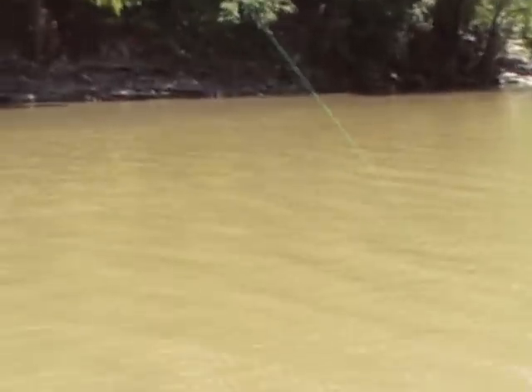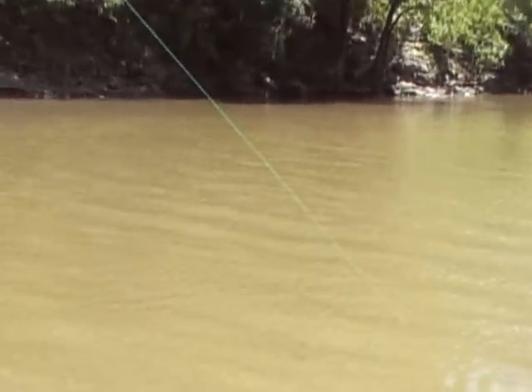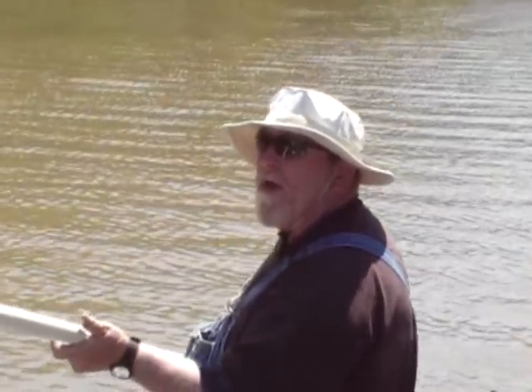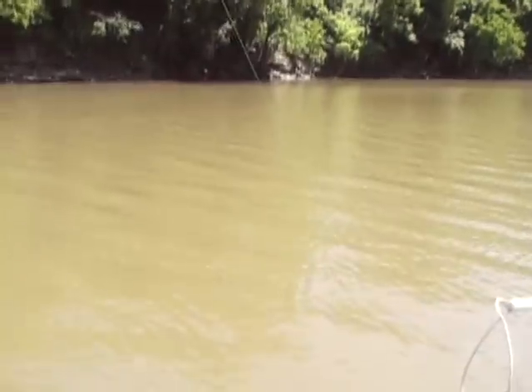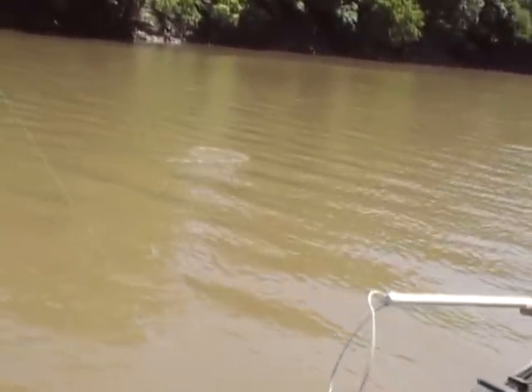Here we go. Big fish has got one. We're down here spoonbilling down here in Miami, Oklahoma. I got my homemade spoonbilling noose right here, getting ready to do it up here as soon as we get him up close. Don't know how big he is yet. We drove down here from Topeka, Kansas and stayed in the Mack Hotel Inn over here off Owens Boulevard. What a hotel — accommodations above and beyond. Looks like it's pretty nice. Here it is.